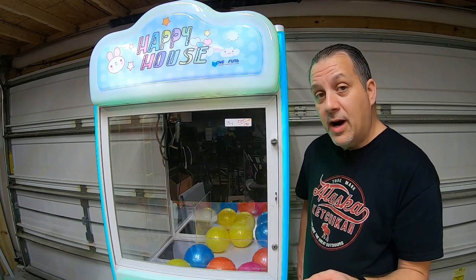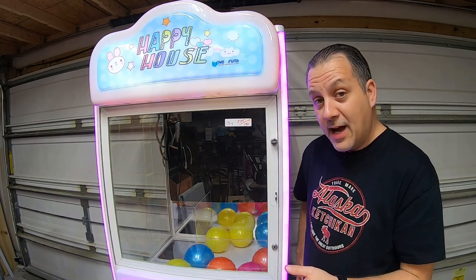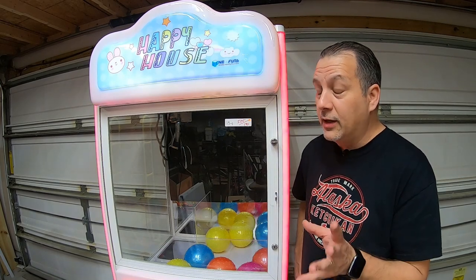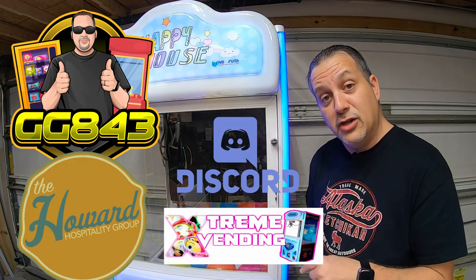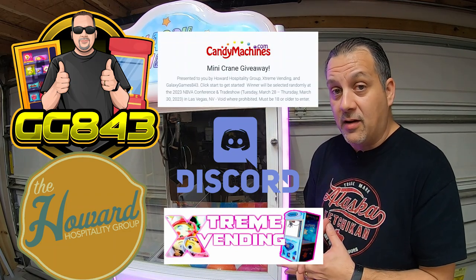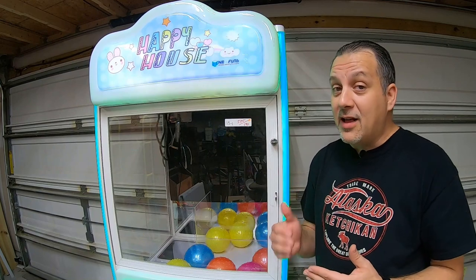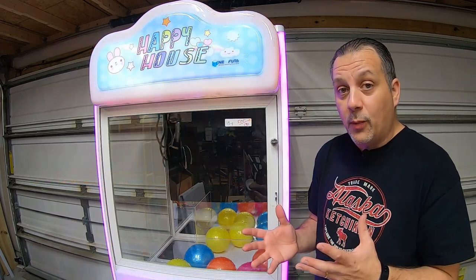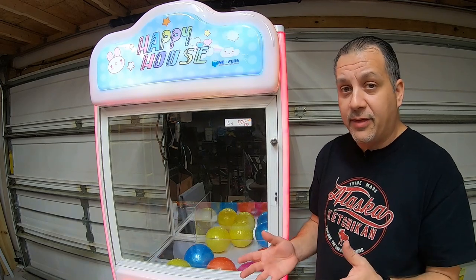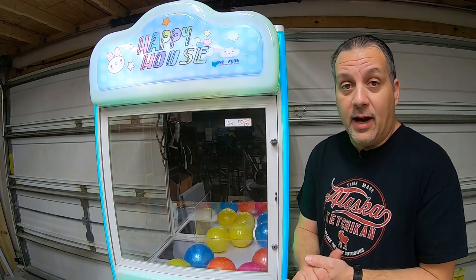We are giving away a Super Mini claw machine in conjunction with CandyMachines.com, Extreme Vending on YouTube, and the Howard Hospitality Group on YouTube. To enter: subscribe to GalaxyGames843, subscribe to the Howard Hospitality Group, subscribe to Extreme Vending, join our Discord (link in the description), and go to the CandyMachines.com link in the description to fill out the registration form. We're going to give it away live in Las Vegas during the National Bulk Vending Association's Conference and Trade Show, around March 28th–30th.